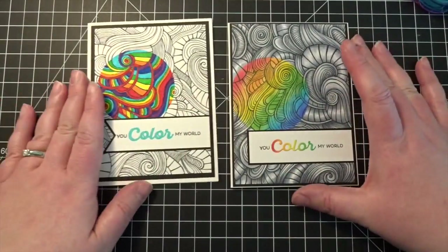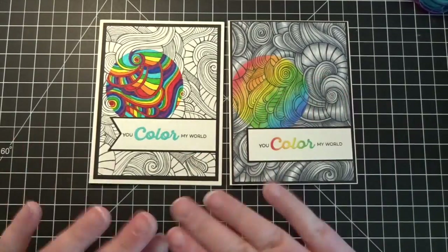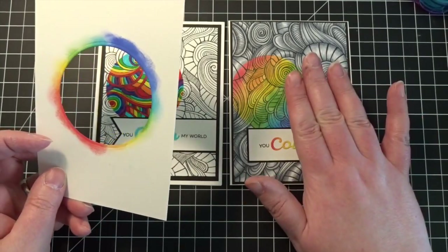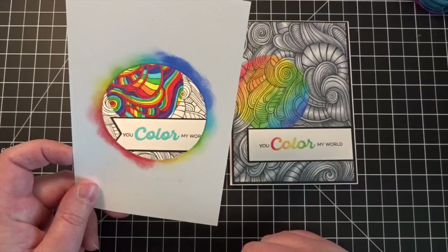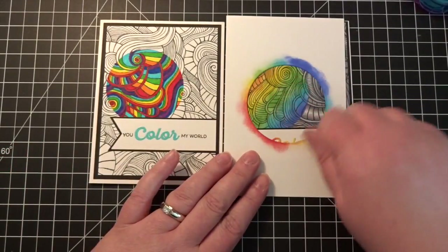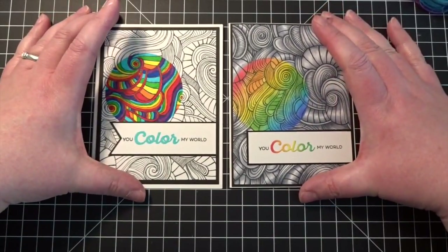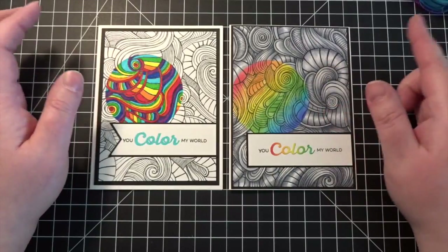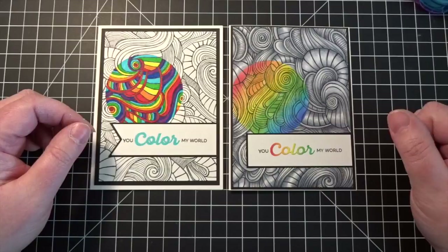Here they are side by side — I'm awfully partial to this one, but this one is a lot of fun too. It just depends on the look you're going for. You can apply this technique to any background stamp and use a single color or whatever you'd like. If you have a heart-shaped die, it would be fun to cut out a heart, color it red or pink, and make really cute Valentine's cards. I hope you give this a try! This is the last video featuring this background stamp — I've got more brand new stamps to share, so please come back for upcoming videos. Take care and have fun, bye!